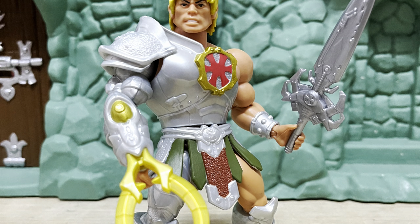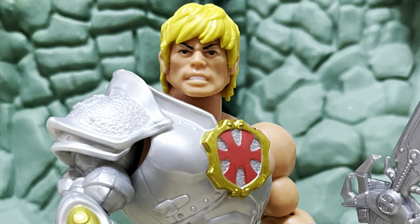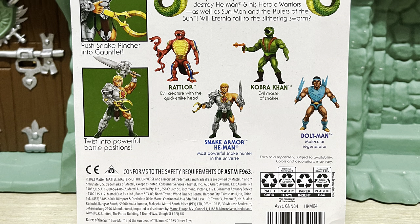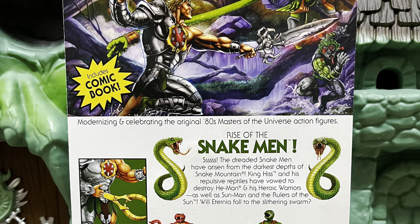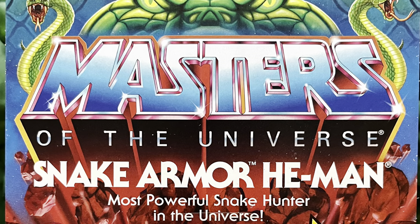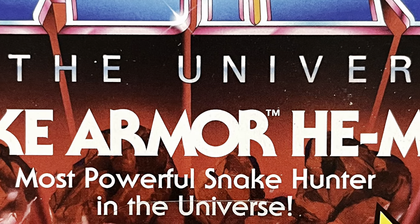Hey guys, Ken here from the RetroTours Kepes channel in Malaysia. As I covered in my previous video, the Motu Origins Wave 11 figures have finally arrived in Malaysia via our friendly neighborhood hobby stores. And today on the channel, I'm reviewing the Snake Armor He-Man, the most powerful snake hunter in the universe.